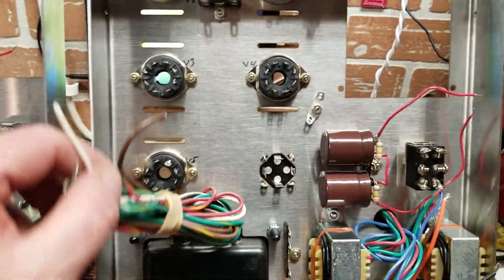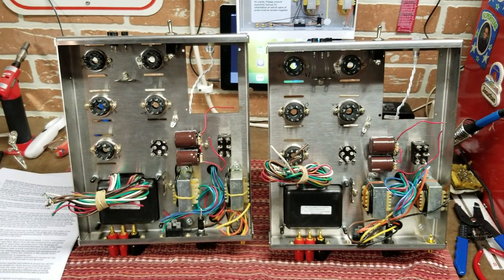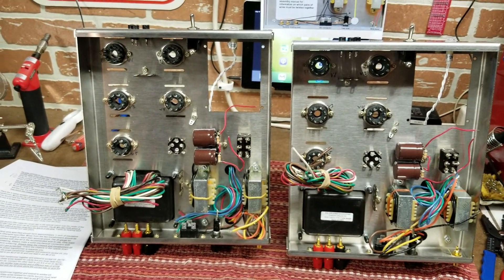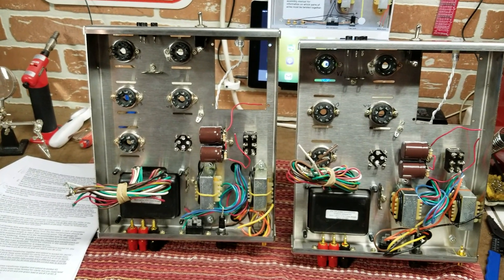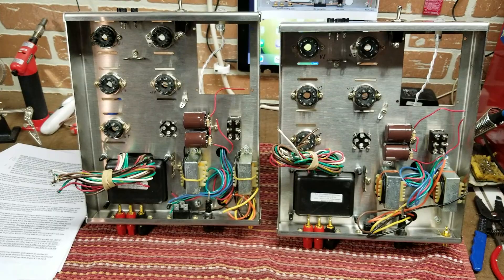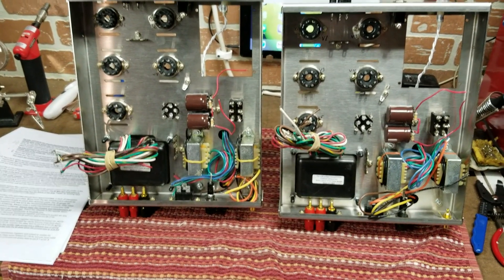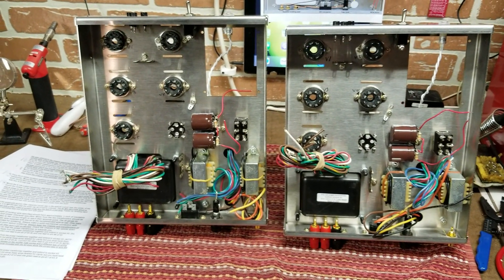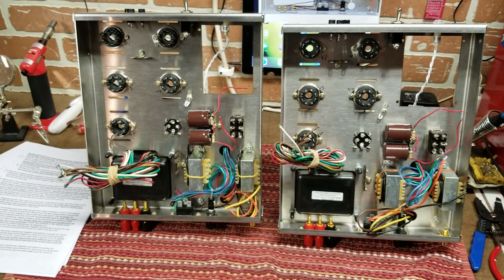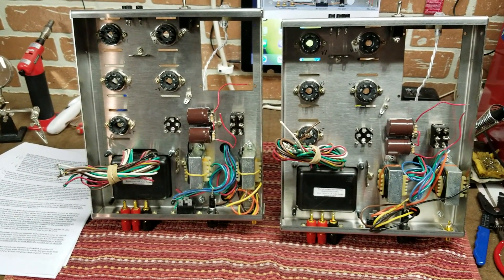The hardware installation went really well and both chassis are finished - they look the same, which is a good thing. The next step in this video is the wiring. Once wiring is complete we'll verify everything. Make sure to tighten all fasteners and confirm the supplemental cap module capacitor polarity is correct.